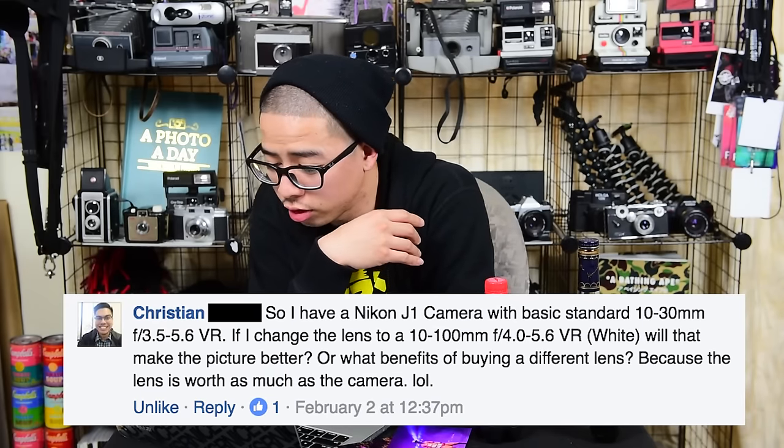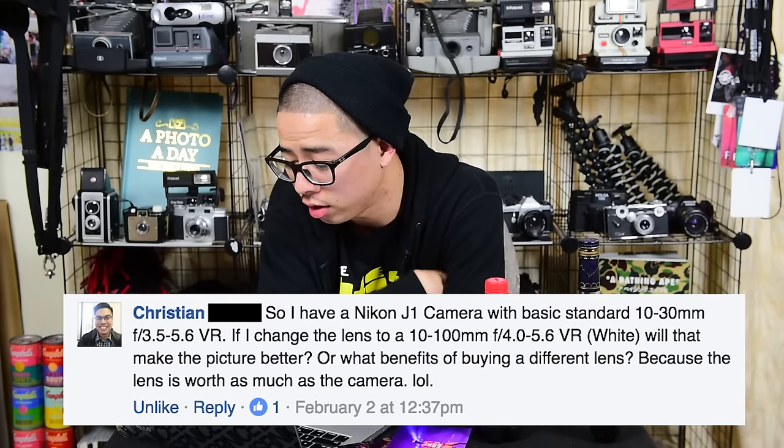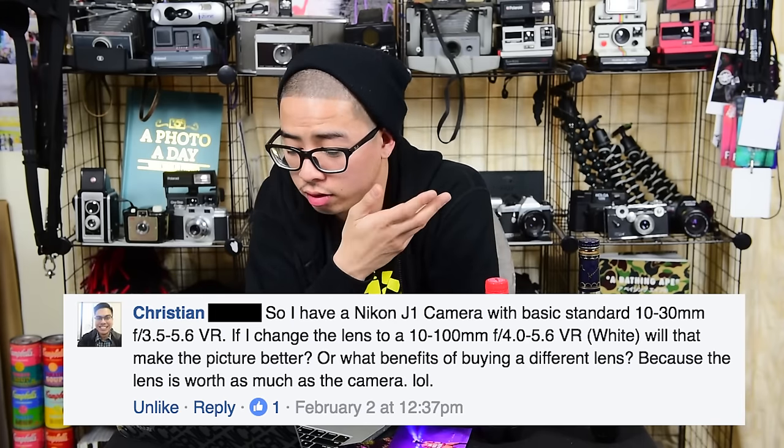I have a Nikon J1 camera with a 10-30mm f/3.5-5.6 VR. If I change the lens to a 10-100mm f/4.5-5.6 VR, will that make the picture better? What are the benefits? Yes and no. The 10-30mm is a super wide-to-normal range. With a zoom lens the f-stop constantly changes as you zoom in or out unless you have a constant aperture. The 10-100mm gives you telephoto reach but slightly less light. The lower the millimeter number, the wider the shot; the larger the number, the more up-close you are.